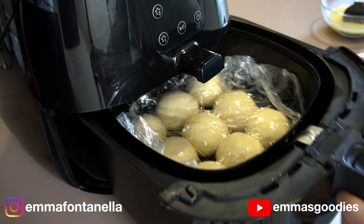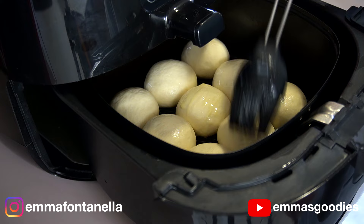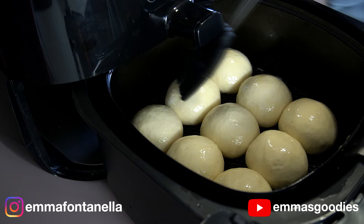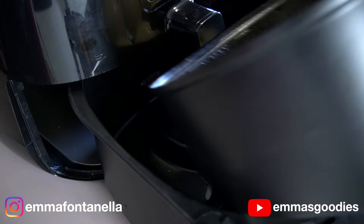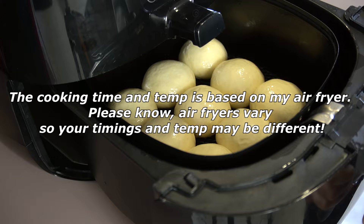After 45 minutes, they should have plumped up beautifully. Take some egg wash — just a beaten egg and milk — and gently brush the top of each roll. Take the basket out of the air fryer when doing this, otherwise you're going to have scrambled eggs on the bottom of your air fryer. You don't have to preheat your air fryer; just bake these at 150 degrees Celsius or 300 Fahrenheit for about 10 minutes.